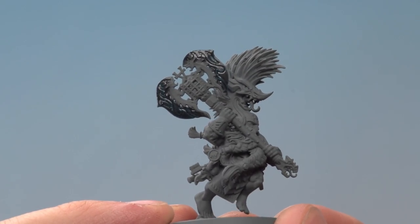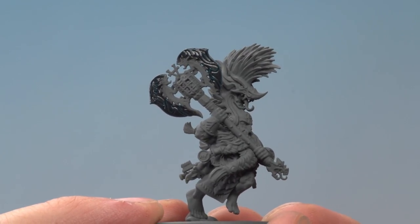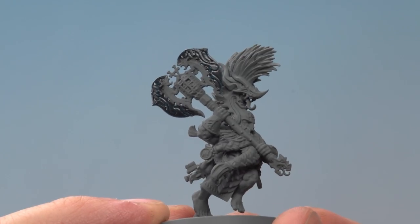Once you've applied that spot highlight, you have an optional step of applying a coat of Ardcoat gloss varnish all over the blade to give it a nice polished finish, which you can see is exactly what I've done just here.